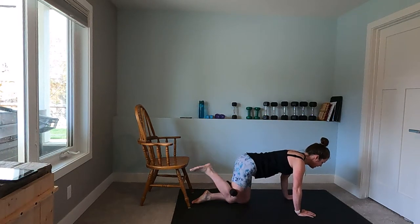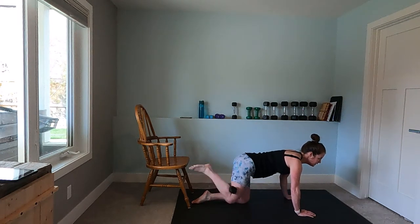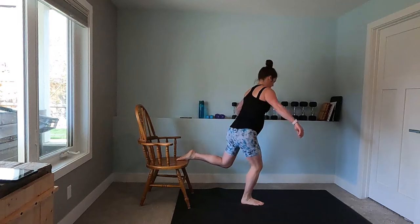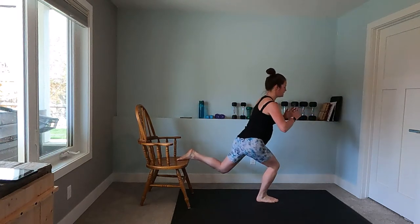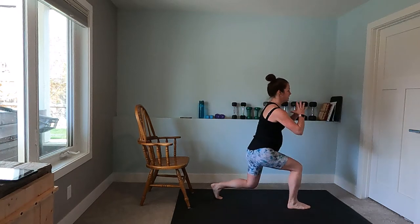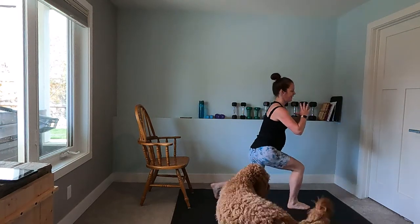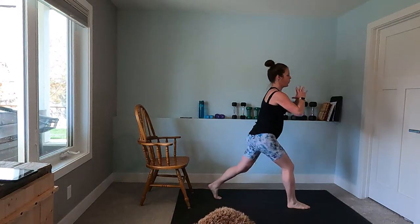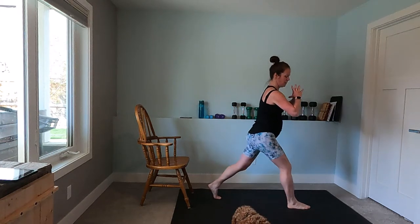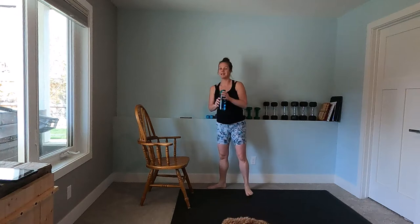Really pushing through that glute with your hamstrings. Up to the split squat — just down and up, down and up. If you don't have a chair you can just do split lunges, just like this up and down. Whatever works for your body today, keeping your upper body as upright as possible. That is set one — we're done!